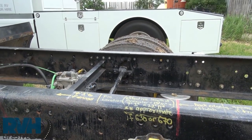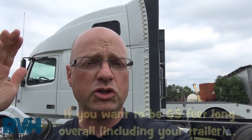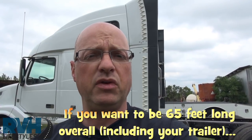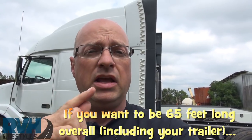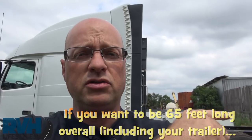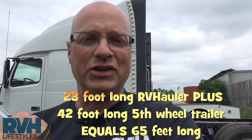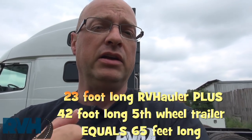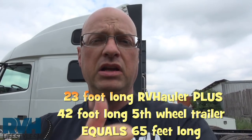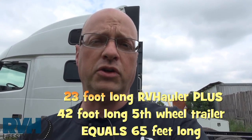You need to add to that measurement your trailer length. So if we had a little bit shorter sleeper — instead of this 780, a 670 or a 630 sleeper — add to it that short bed that can't carry a smart car, we would have a 23-foot long RV hauler. Add to that your trailer from the pin to the back bumper. Theoretically, with 23 feet, if you want to stay at 65 feet, you could add a 42-foot trailer.